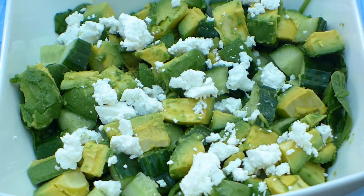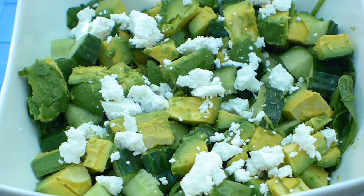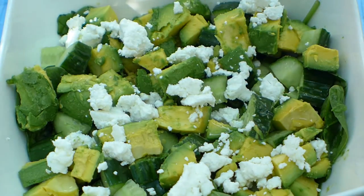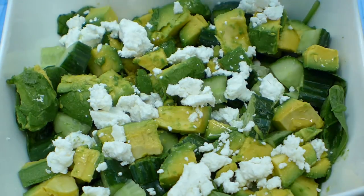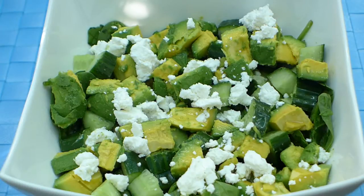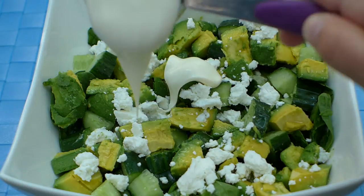You could leave it just like that, or we've got just a couple more ingredients which are going to absolutely bring this salad to life. Squeeze over the juice of half a lime — just half a lime. Again with the green; I just like to keep it color coordinated. So we've got the juice of half a lime.